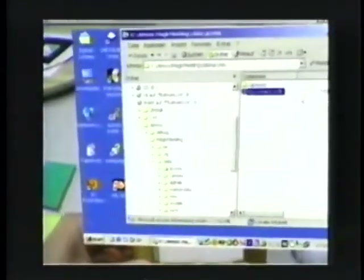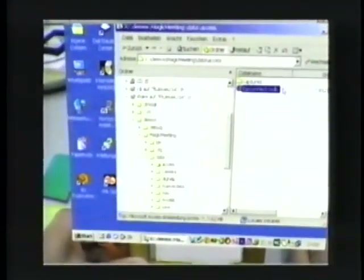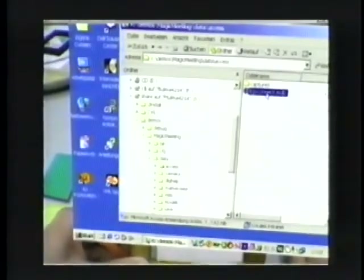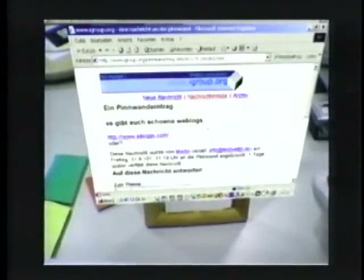Conventional 2D window desktops can be shown at a marker-related position in 3D. 3D interactions are mapped to 2D mouse events. With this functionality, the user is able to use his or her standard working environment for checking email, surfing the internet, and so on.